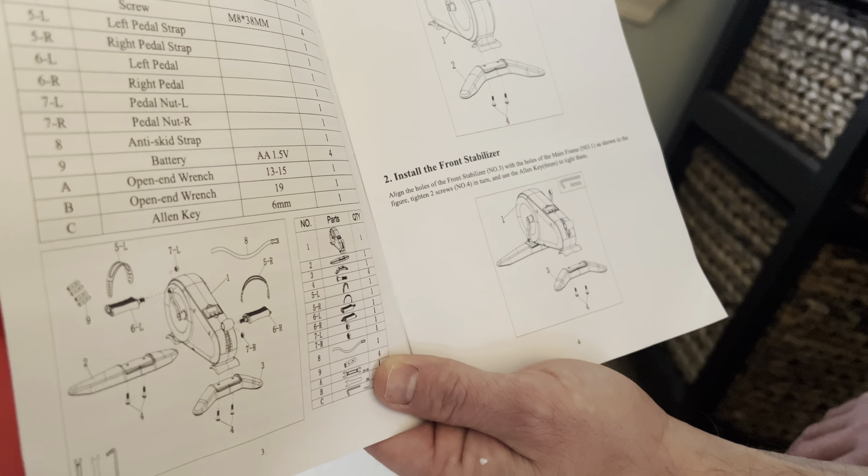It showed up well packaged. This is actually the unboxing — first I've gotten to it. You've got the heavy duty boxing from the manufacturer, packaged really well in that box as well.